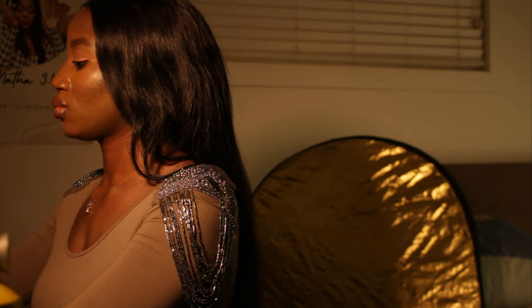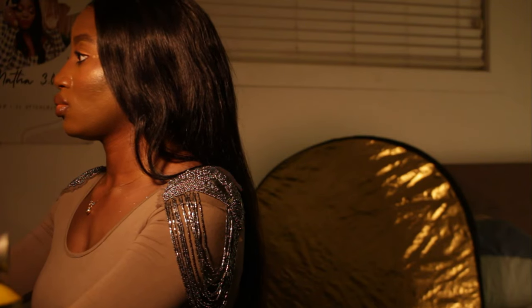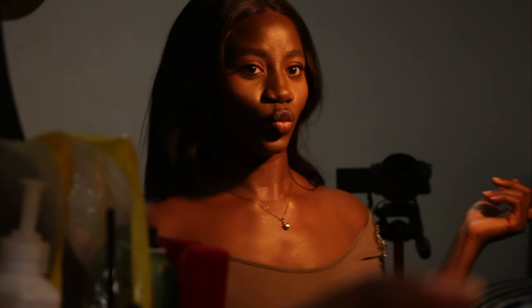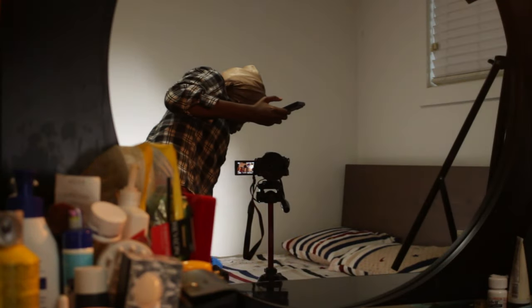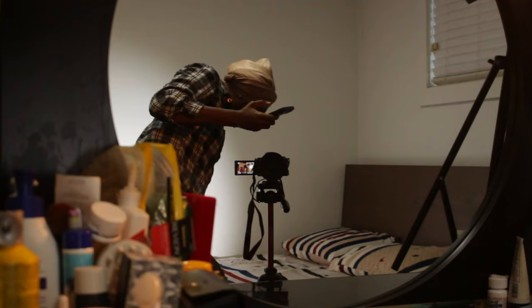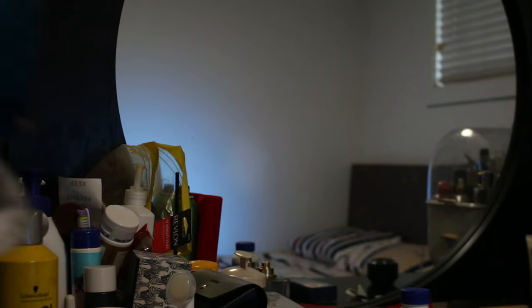Hello everyone, welcome to my channel. My name is Yemi and I do DIY videos. In this video I'll be taking you through a self-portrait shoot that I did recently. I have been meaning to practice and do more personal projects this year but I haven't really had the time or been committed to doing it, so I decided to do one this week and this video is pretty much the result.